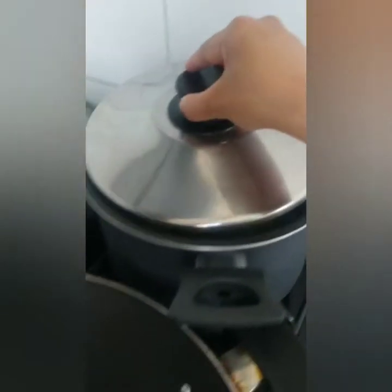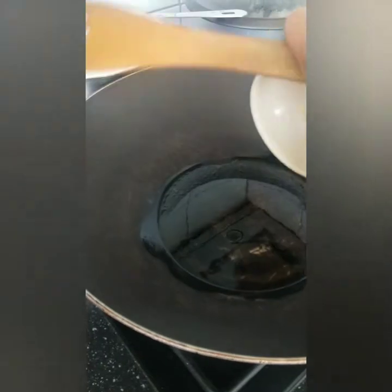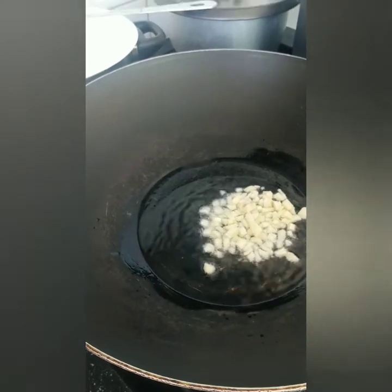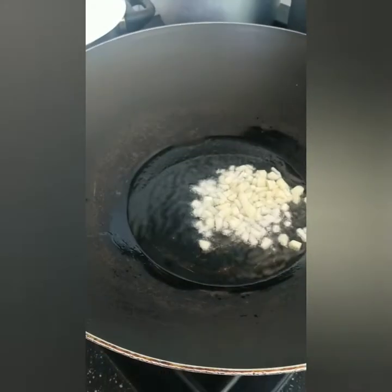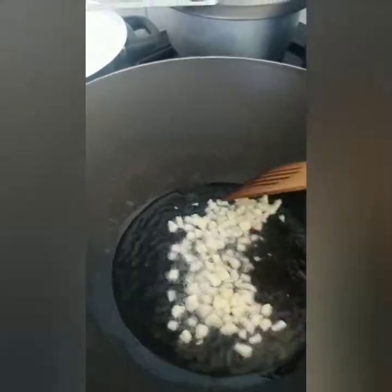Habang ginagawa yung stock, kaya muna ka ng lunch kasi it's already 1 p.m. here. Ready na yung ating stock, so pwede na tayo mag-isa. We need garlic and onion — nagpainit na rin ako ng kawali. Kailangan mag-golden brown itong ating garlic.